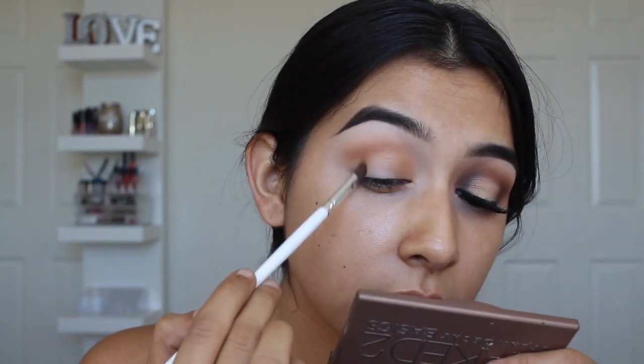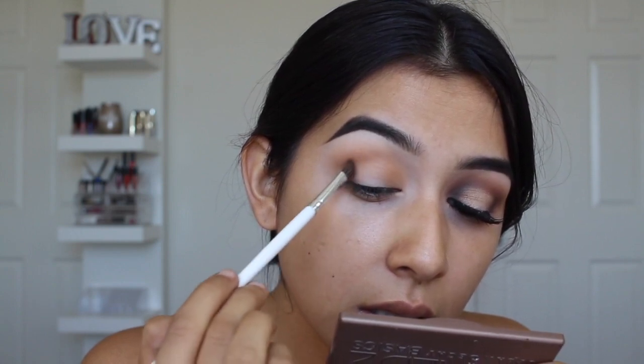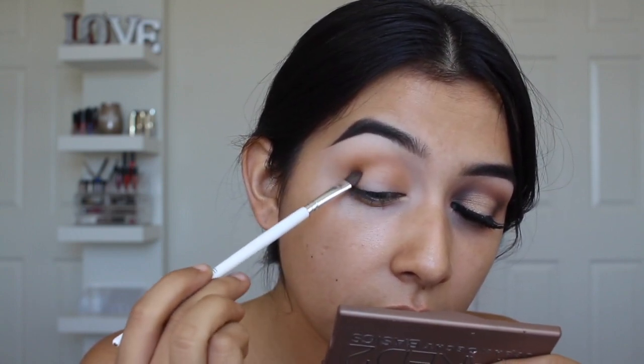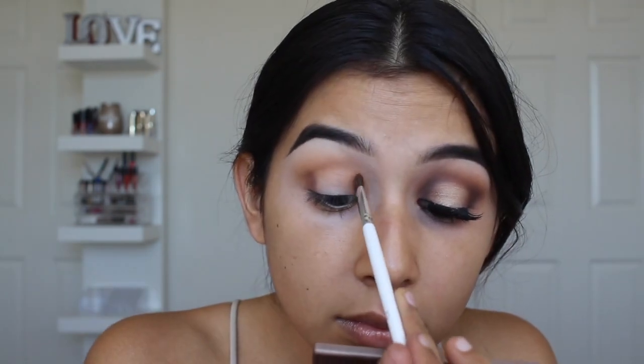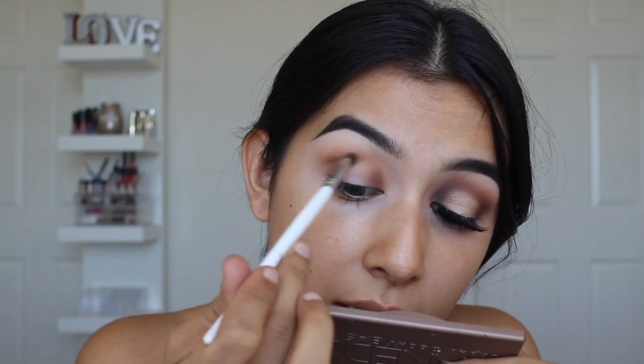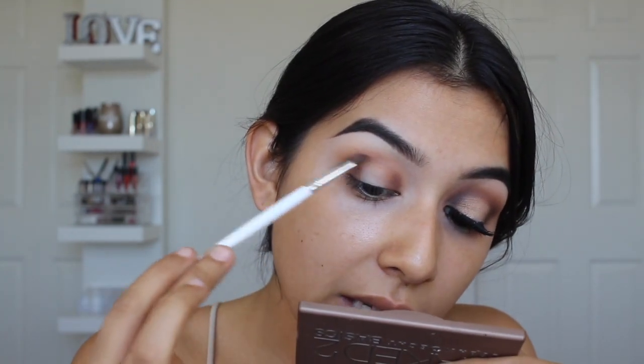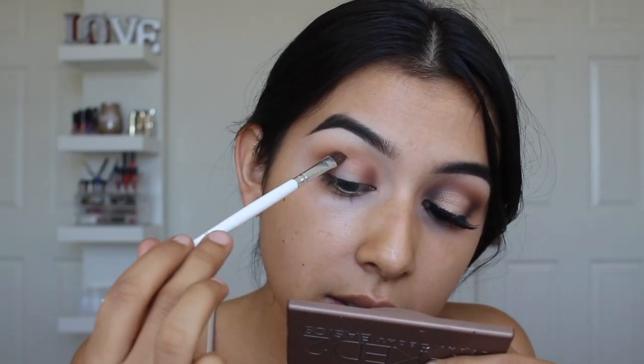The next shade I'm going to apply is Mocha. I'm just going to use a smaller, thinner brush to apply it on the inner and outer corners, blend out slightly, and then connect it on the top to really create that halo effect. I slightly turn the brush on its side and don't pick up any more eyeshadow — just use whatever is left to connect those two sides.